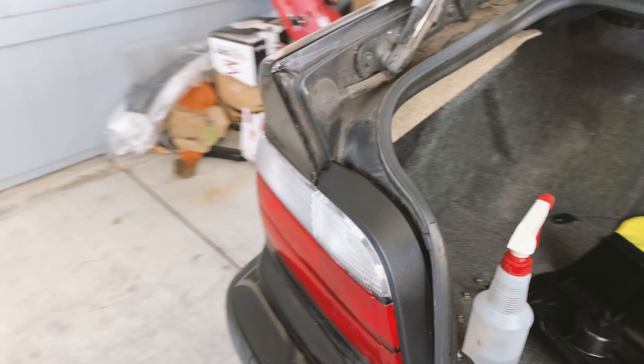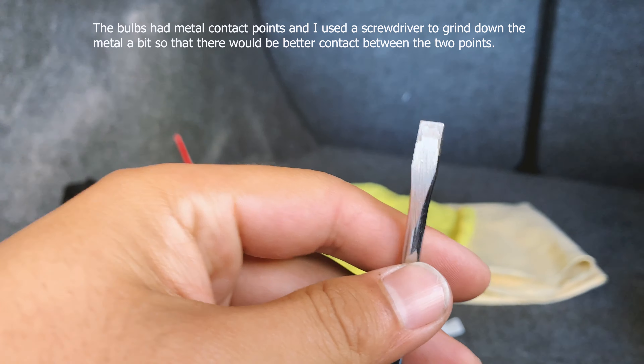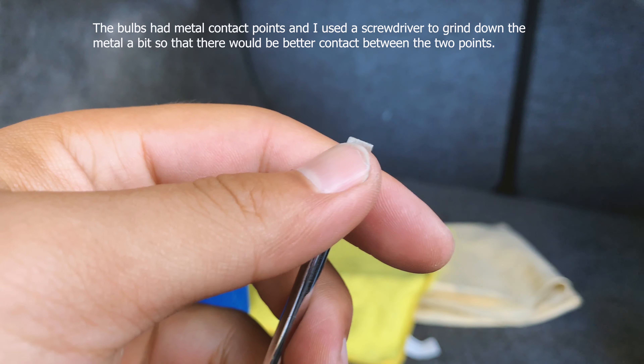After a lot of trial and error I got all the lights to work. Basically each of these lights has like two or three metal contacts that they need to hit, so with the ones that weren't really contacting I just got a screwdriver and scraped the metal contacts so that it had better contact.